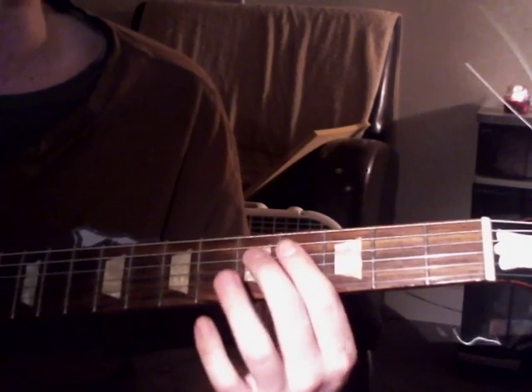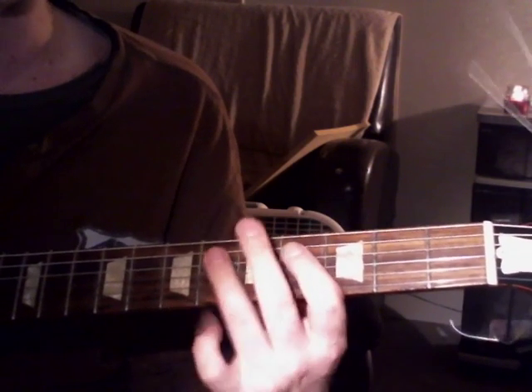It's interesting because it doesn't actually start on the F-sharp. It starts on like a G, and then it has like an A-flat — or I should say maybe G-sharp, whatever. So it goes like this.